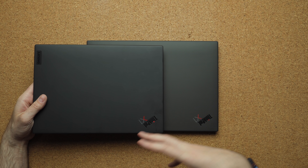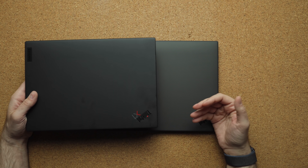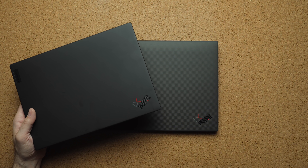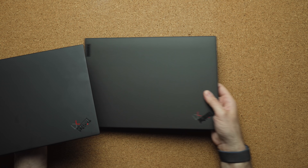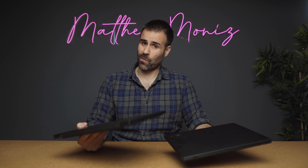Looking at them you can see the same design philosophy — they're both MIL-STD tested and can withstand spills on the keyboard. They're both really light: 2.15 pounds for the Nano compared to 2.49 on the Carbon. If you're holding them you can feel the difference, but 2.49 pounds is so light to begin with that I think most people won't complain about the weight.